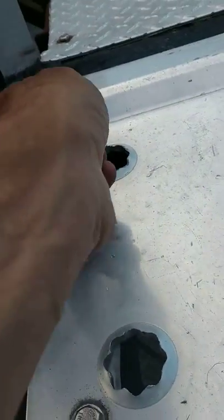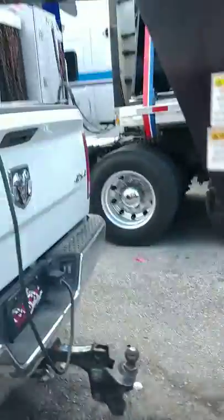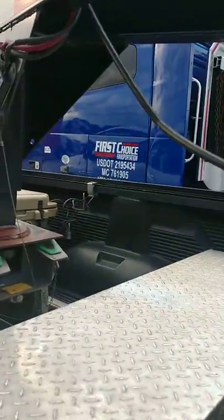Mounted that little bad boy in, just run the power wires down underneath. I'll bring the others across, tie them together, and run them right into the back side of the toolbox for now for power, until I run one up on the frame rail to the pigtail and tie power into the back of the truck here somewhere.